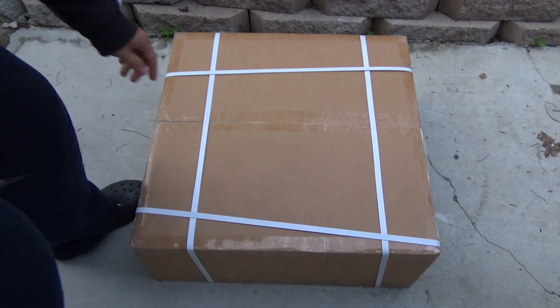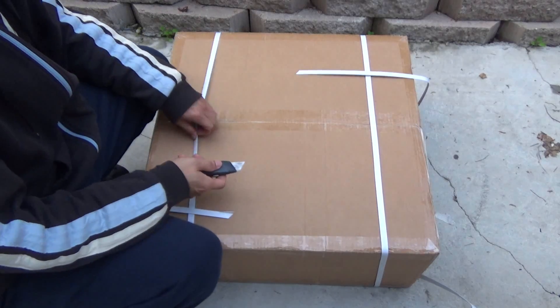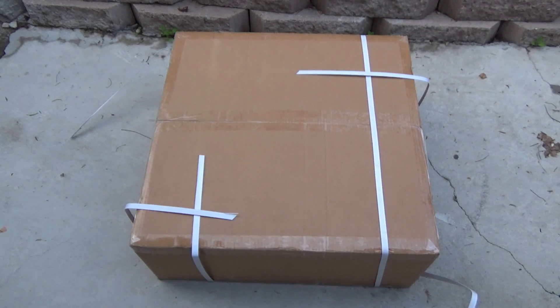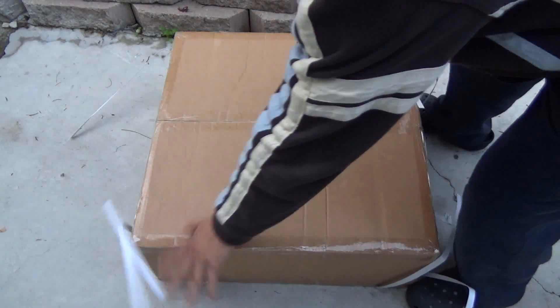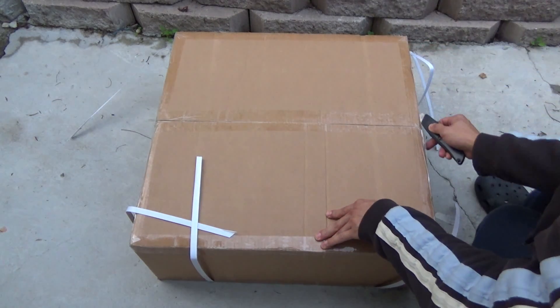Let's open this up and check out what's inside. By the way, it came really fast — I ordered on Friday and it came on Saturday, really fast. And I didn't pay for shipping — I got free shipping too. That's really great.